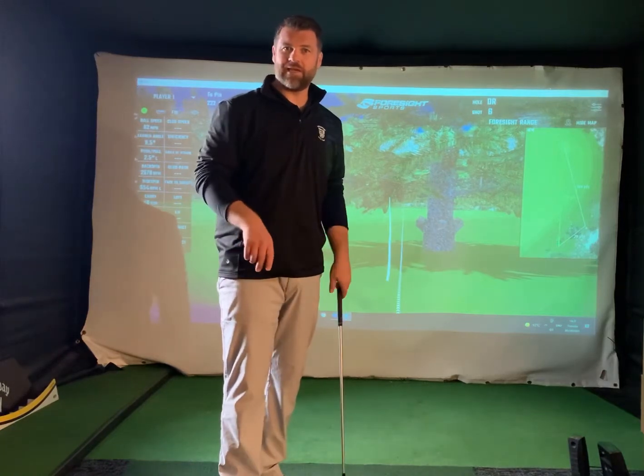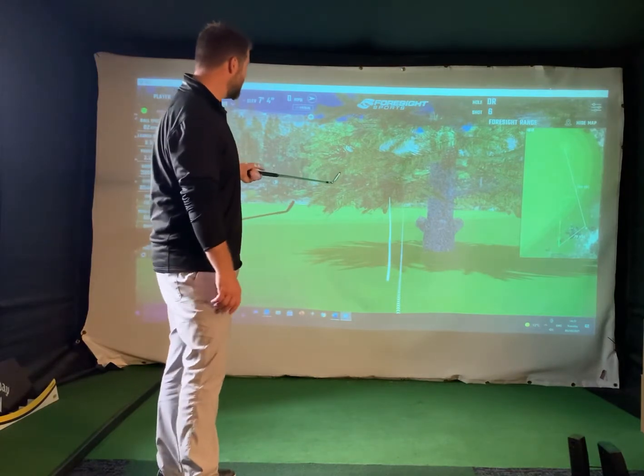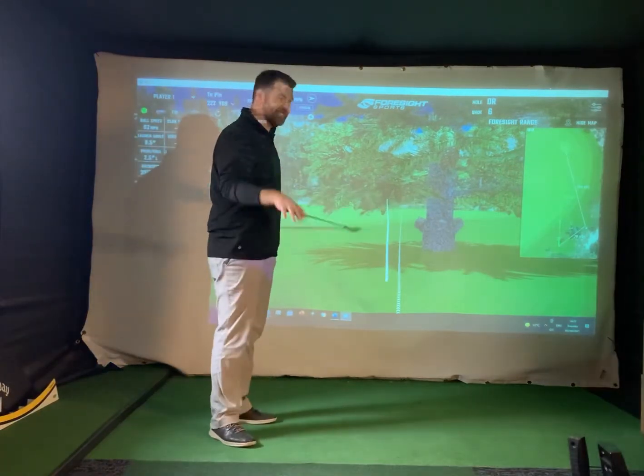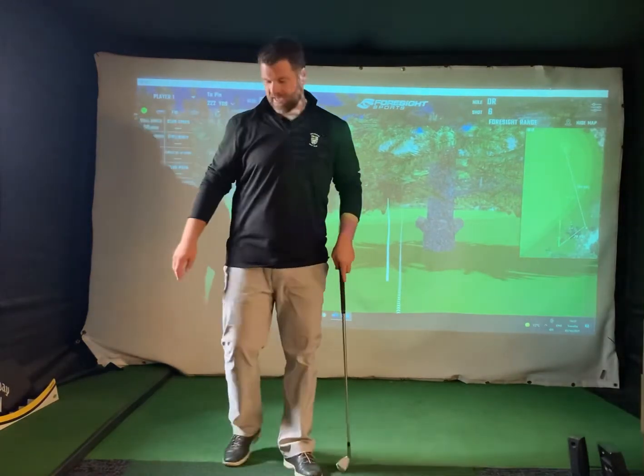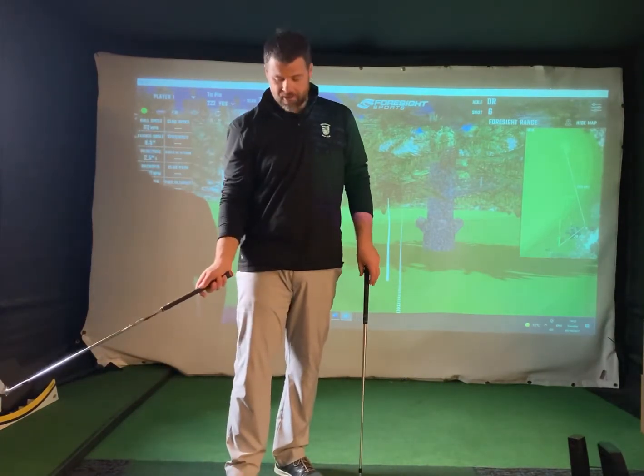If you play jumps or any courses that have got a lot of trees, you're going to find yourself off the fairway reasonably often. I've got some low hanging branches that I need to keep the ball under and get it down the fairway. A common mistake I often see is either picking the wrong club or adding loft to a club that we don't need.